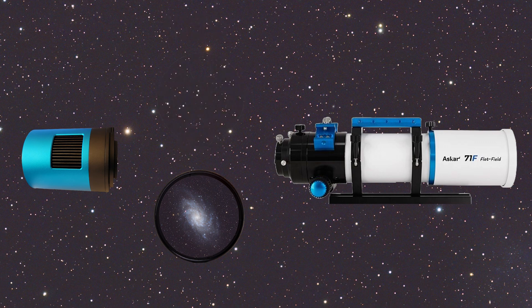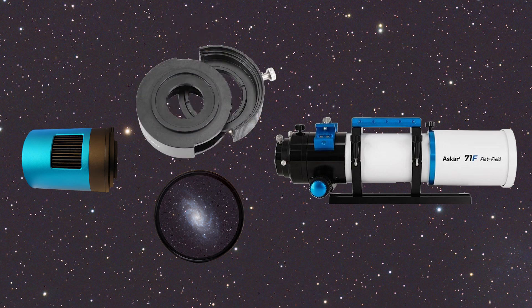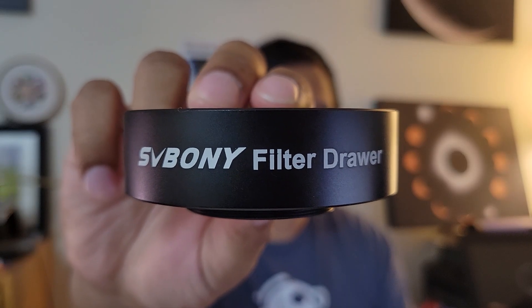But the easiest modular method in my opinion is a filter drawer. Not only is it easy to use, but it saves you a ton of money, especially when you have just one or two filters that you need to swap out. SV Boney over the years has been manufacturing products that are affordable, and the quality of their products has been getting better and better. Their name kind of became synonymous with budget-friendly. I've been using their guide scope and filters for years, and I've had exactly zero problems with them so far. And recently, they sent me their filter drawer, SV226, to test.